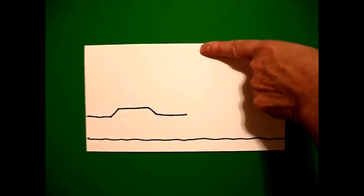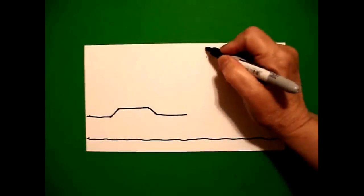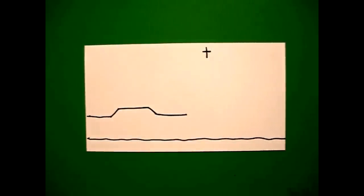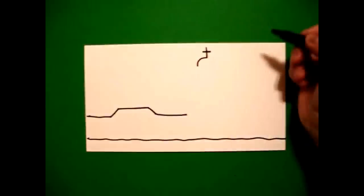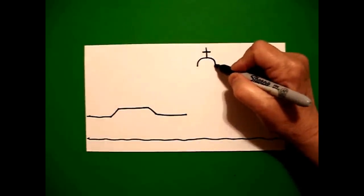I come up to the top and I put a dot. And from that dot, I'm going to draw a straight line down, straight line over, starting at the dot. On the left, I draw a curve line down. Come back to the dot. Draw a curve line down on the right.